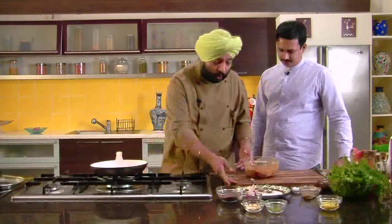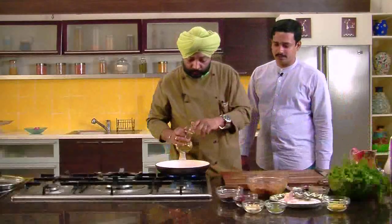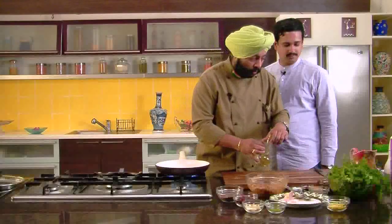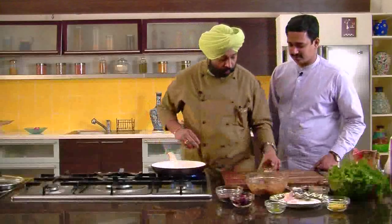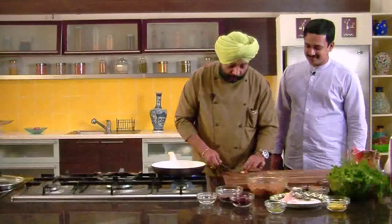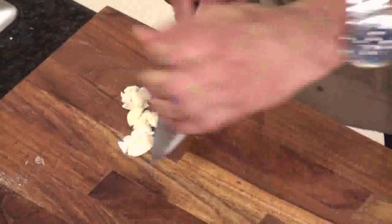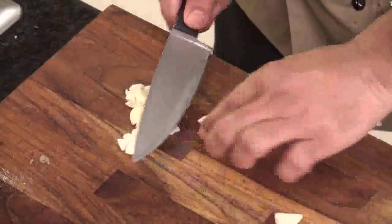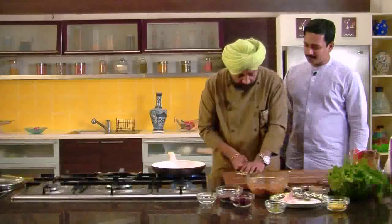The fish marinade is ready. Leave it for half an hour. In the meanwhile, let's do the flaxseed chutney. For the chutney, add two tablespoons of sesame oil into the pan. Use around eight to ten cloves of garlic — all you need to do is crush them, you don't even need to chop them. Flaxseeds and garlic are both antioxidants.